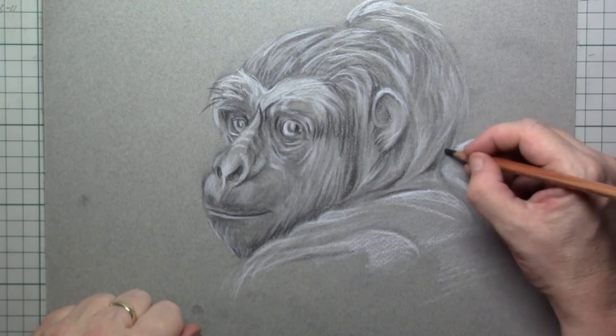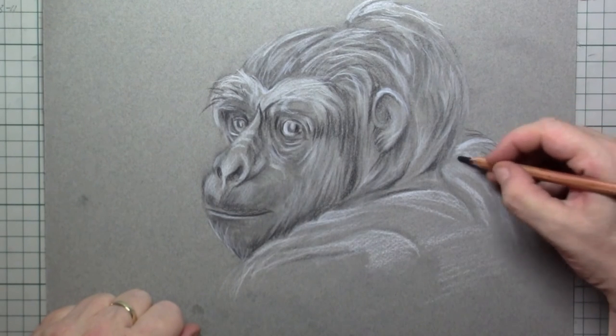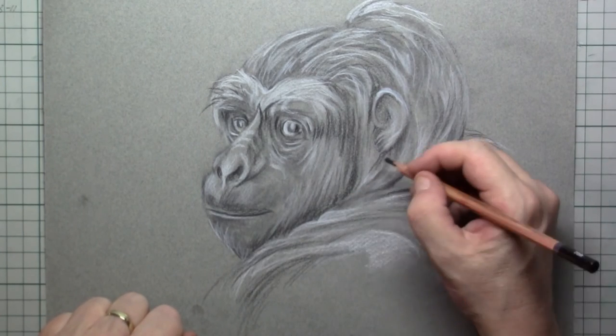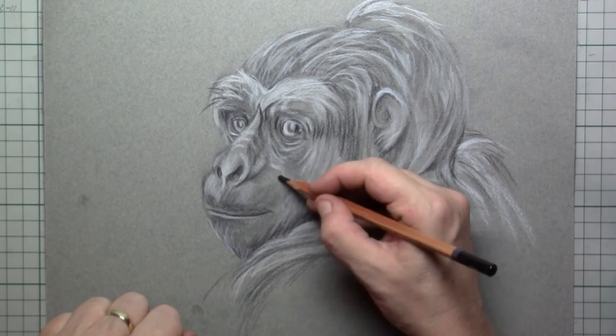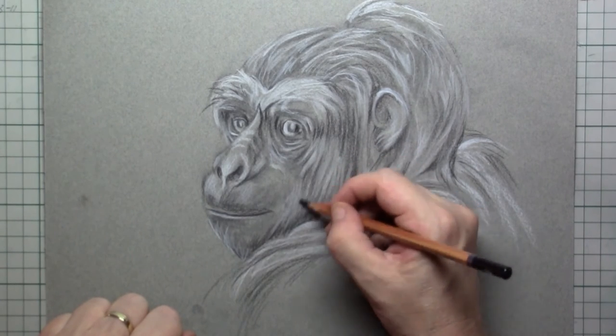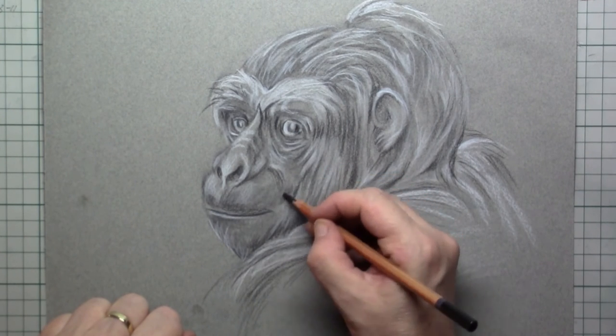What is also very nice about this technique is that you can really get that furry look. It's sturdy, thick hair, and this technique really makes that hair pop out.